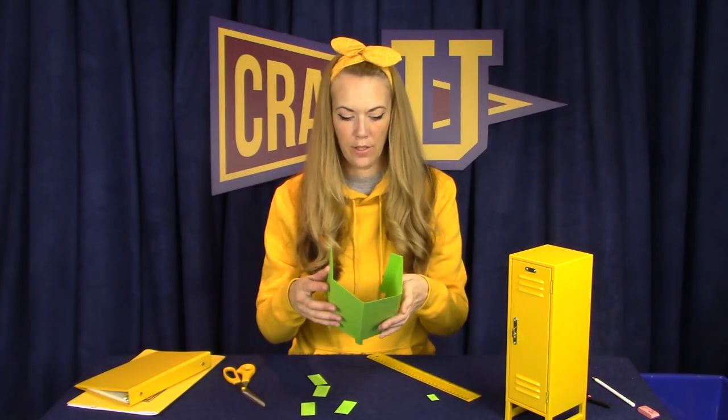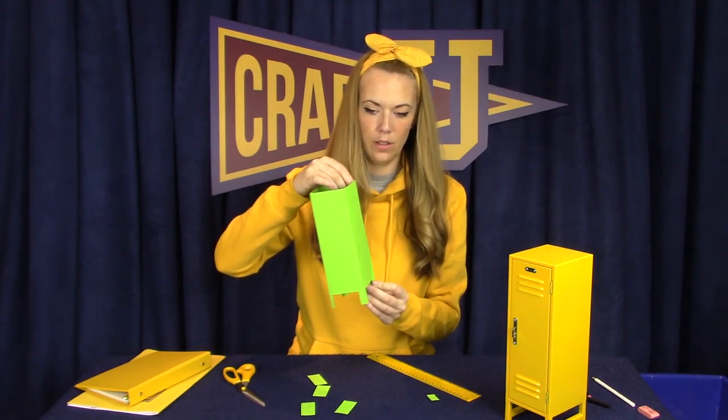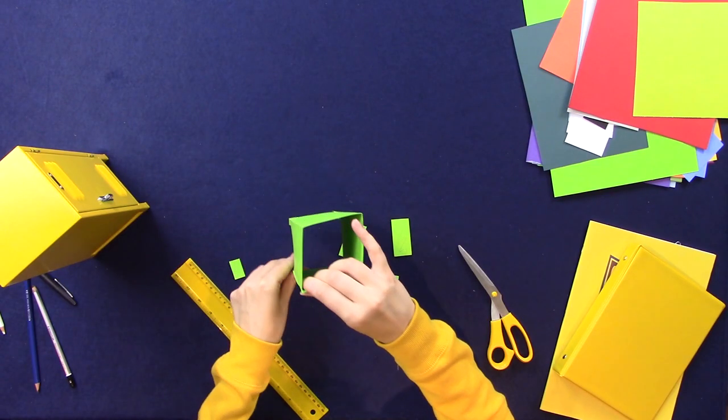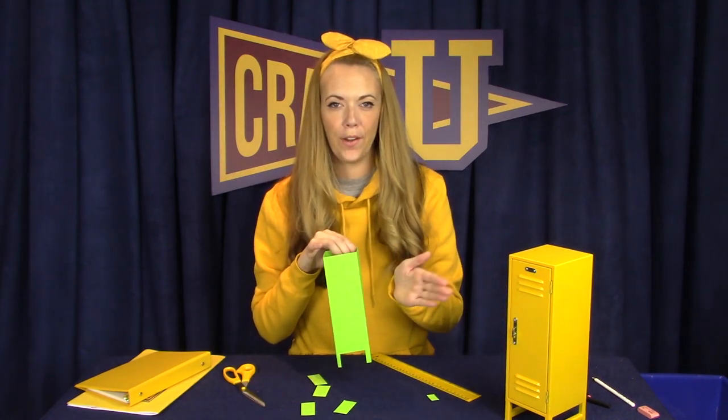There we go. I'm going to fold it and lock it just so you can have a little peek at what it looks like. Here we go — so we have the nice locker shape and the little legs that will help it stand up. Next let's work on the front of the locker to create the door that will swing open and shut.